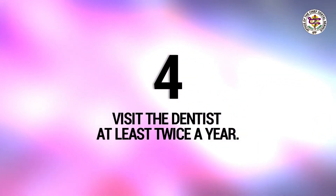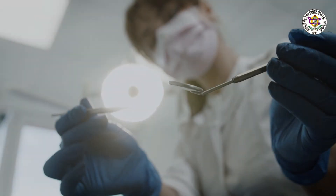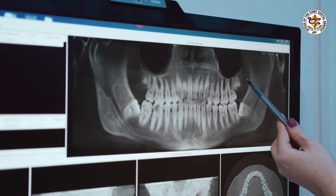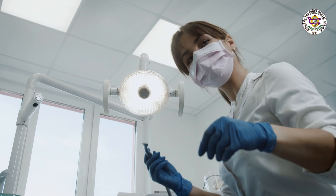And lastly, visit the dentist at least twice a year. It is important for everyone to visit the dentist at least twice a year for tooth cleaning. At this appointment, the dentist will inspect your teeth and gums for infections, imperfections with jaw alignment, healthy tooth growth, and possible cavity formation.